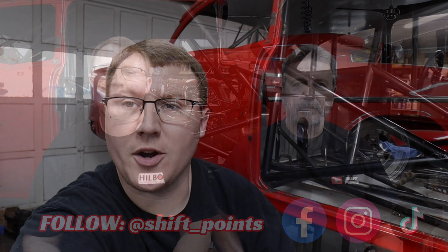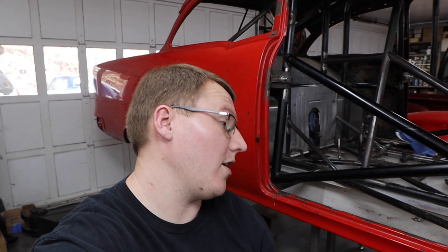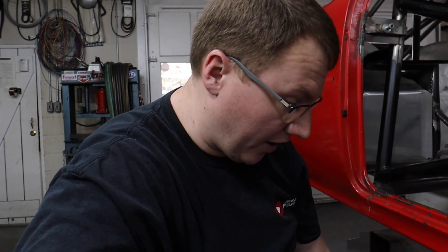Alright everyone, we are back working on the 55 drag car this week. I know we've been C10 square body trucking in the past few weeks and working on that stuff, but we were waiting on some parts to come in for this car. We finally had some come in, so we picked up a couple boxes from Strange Engineering - that's who we decided to go with for the brake parts on this car.